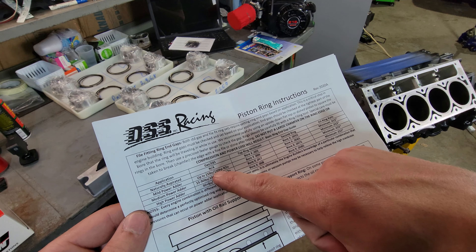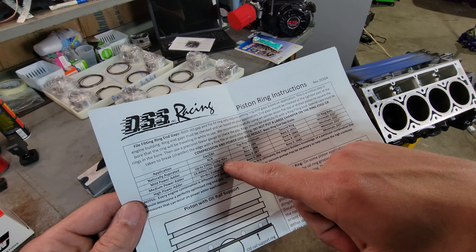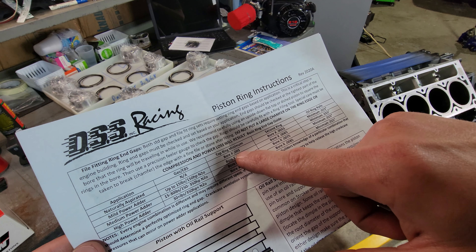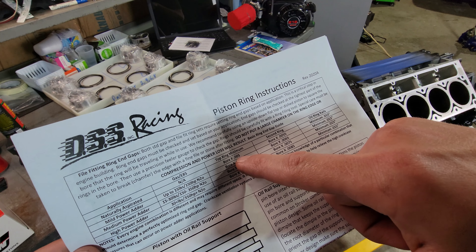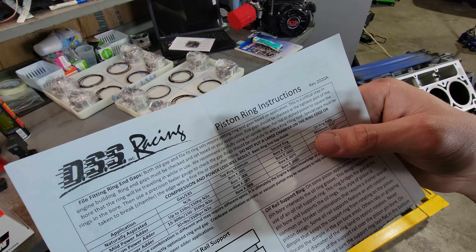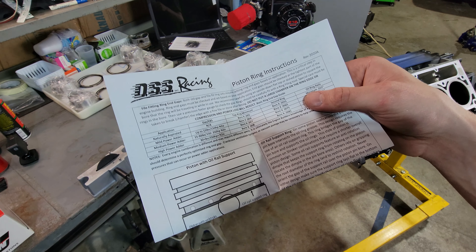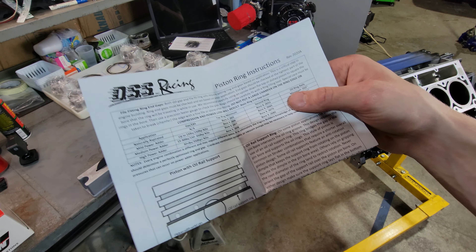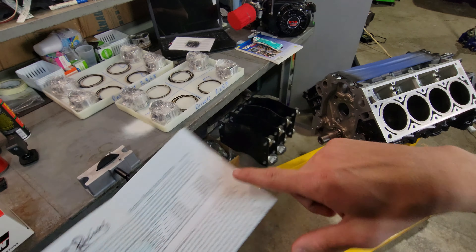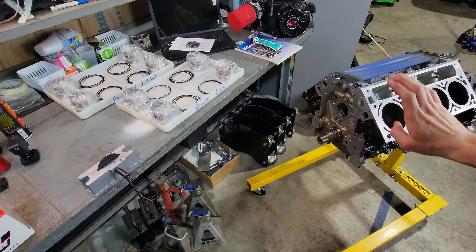What we do is look at the instructions that come with the pistons, because they're going to give you your recommended piston ring gap. If we're naturally aspirated with maybe a mild power adder, it's going to be a .006 ring gap. Just naturally aspirated, it's going to be .005. So we're going to shoot for that .005.